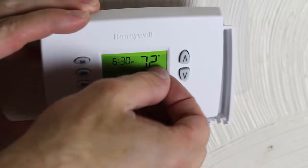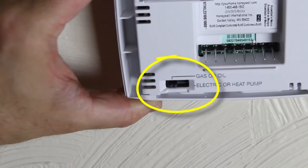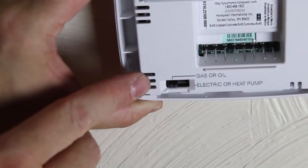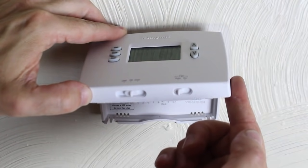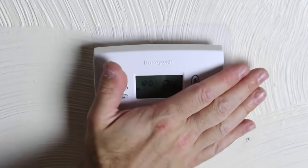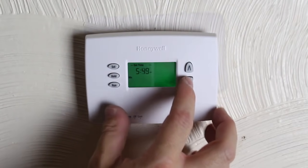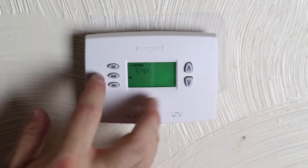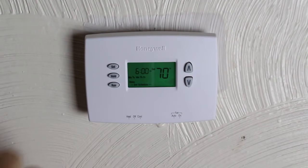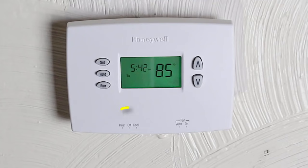Put the batteries in and remove the sticker. Make sure that the switch is set to either gas, oil, or electric — I have an electric furnace with force air heat. Press the thermostat down onto the tabs and you're almost done. You have to set the time for all programmable thermostats — set the time, hit the run button, and you're good to go. The last thing is to set heat, off, or cool, and then set the fan to either auto or off.